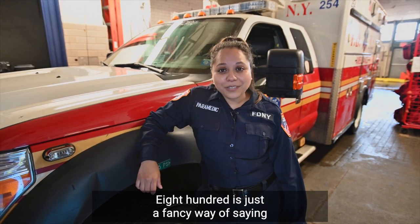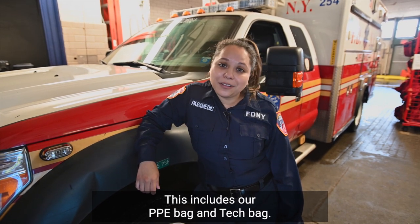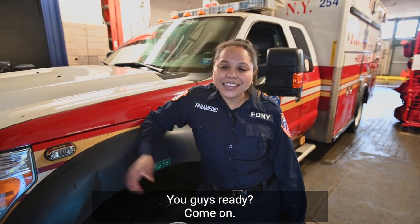800 is just a fancy way of saying that we need to check our ambulance to make sure we have all the supplies that we need. This includes our PPE bag and tech bag. You guys ready? Come on!